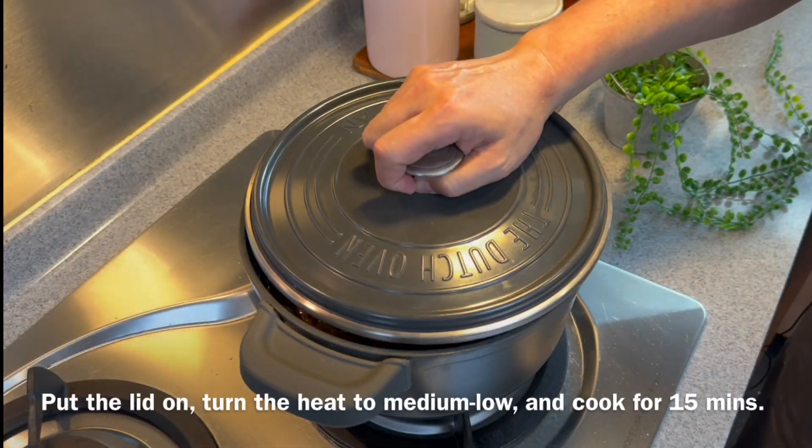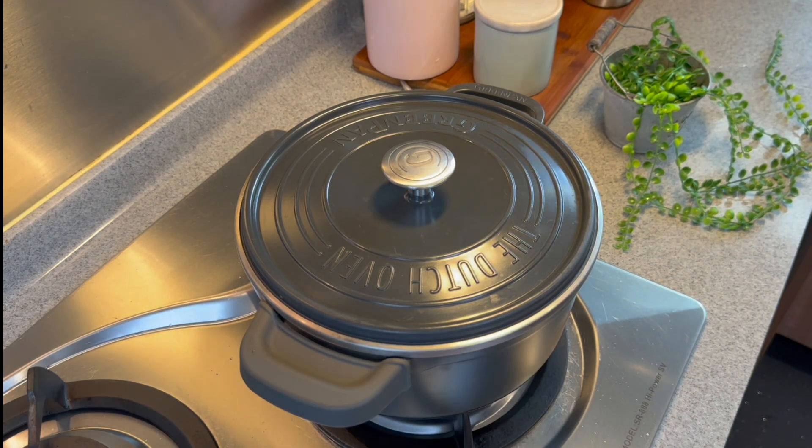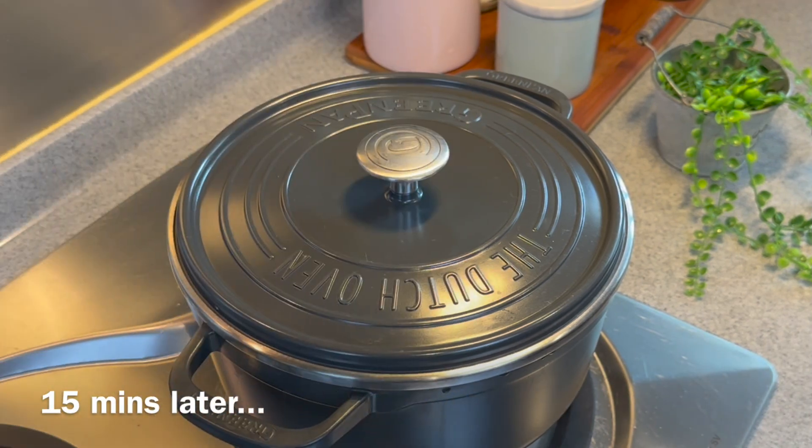We'll put the lid on. Turn the heat down to medium-low and we'll cook this for 15 minutes. I'll see you back in a while. 15 minutes is up — let's have a look.